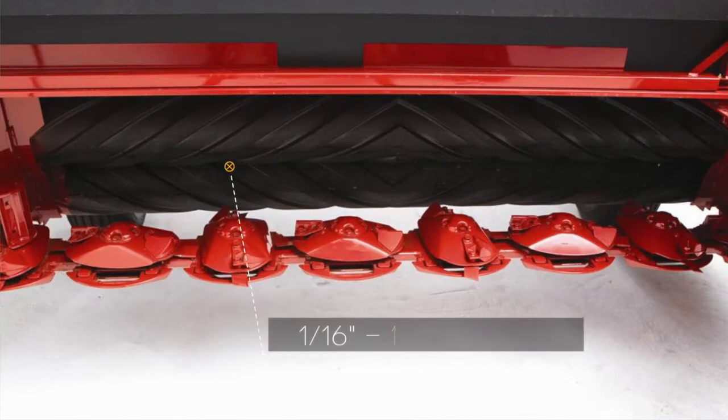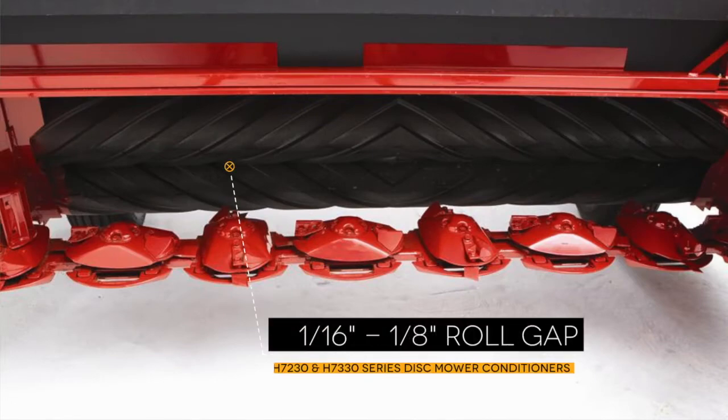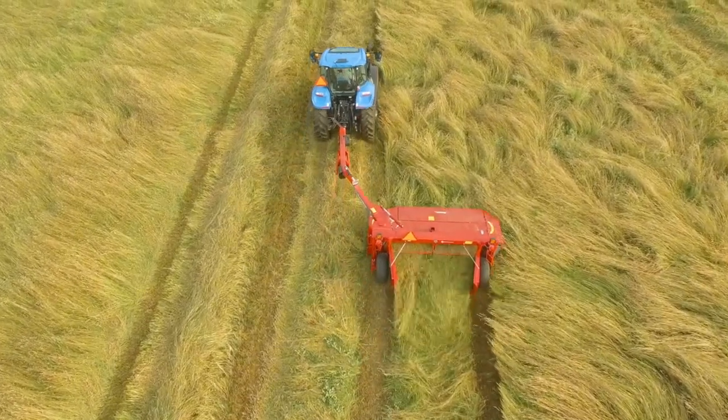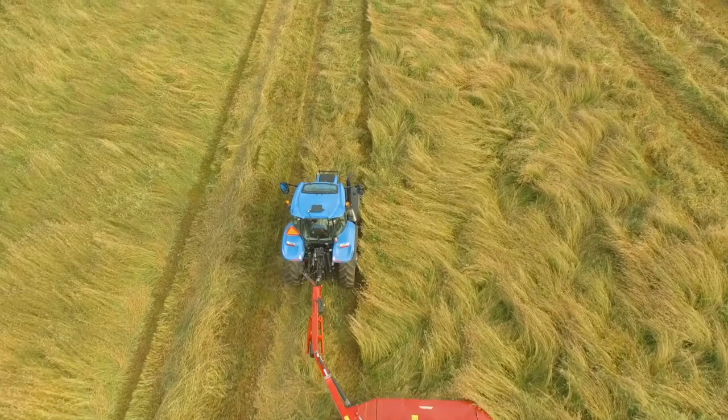Check and adjust the roll gap, ensuring a minimum roll clearance of 1/16th to 1/8th of an inch. A wider roll gap setting will not produce adequate conditioning through crushing and cracking of stems.